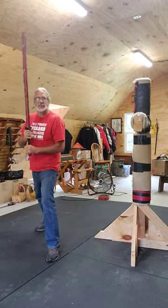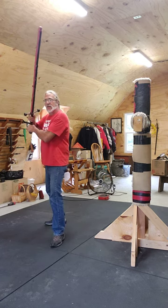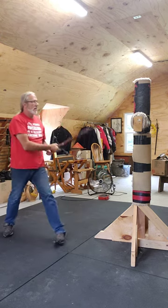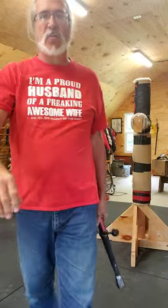The other side would be the same thing — here, raise, cut. So: here, raise, cut. Alright, so that's the first one. It's been a pretty long video so I'm going to turn it off.